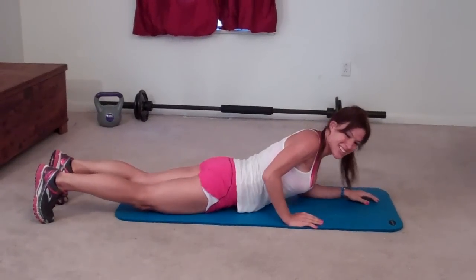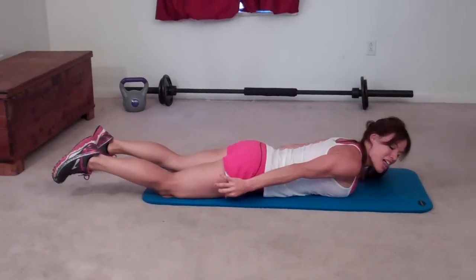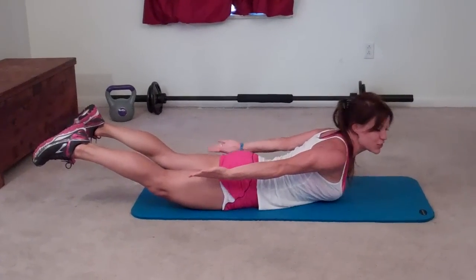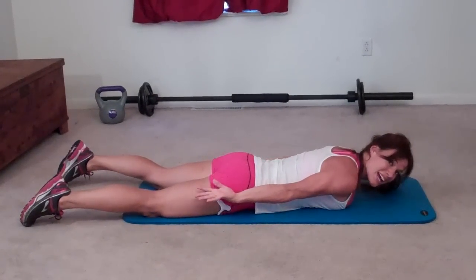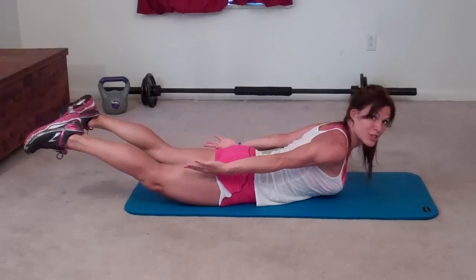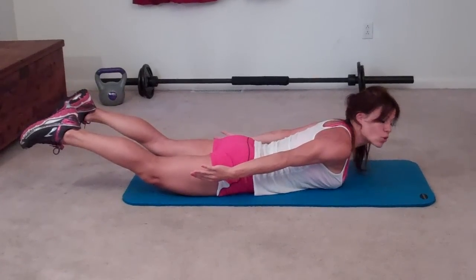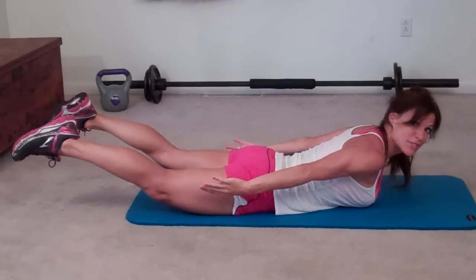Bow press with heel tap. For this one, you get to roll over onto your belly. You're going to lift your feet so that your butt engages, lift your chest, and then keep your palms facing upward and reaching down toward your knees or toward your feet. This pose alone, you should feel all this engage. If this is challenging enough for you, you can stay right here and hold it. Otherwise, you're going to add heel taps. I'm going to go for 50 taps.